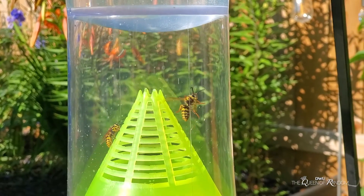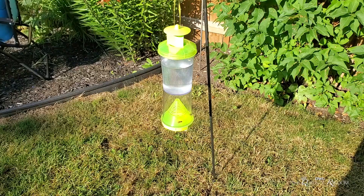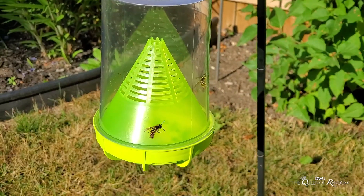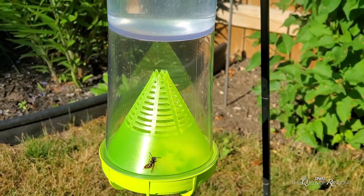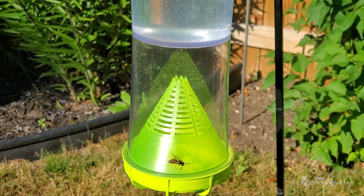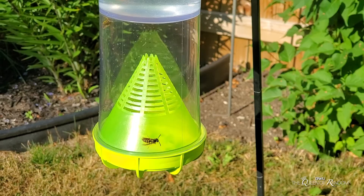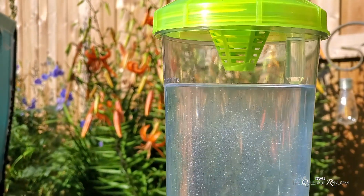Once they get into this trap, they cannot get back out. It has really worked, though it does take a little bit of time. The other thing is you do want to place it in the shade. Our backyard doesn't really have any shade so I had to put it in the sun, which is fine, but your solution in the container will dry up a lot faster.